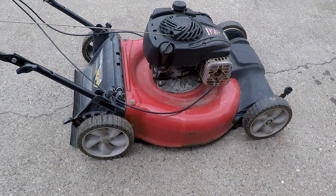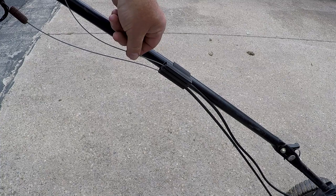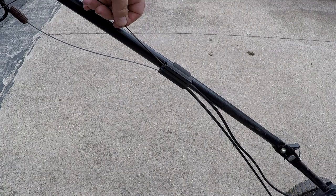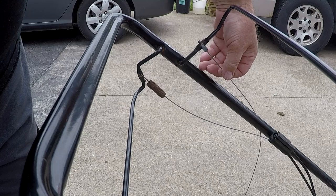Hey folks, I'm Lonnie Johnson, welcome back to my channel. I have a push mower here and there's a cable on it that's not working. As you can see, there are two different cables set up here. This cable right here attaches to the starter brake — you have to have this pulled in before it'll start. This one here, as you can see, is broke. I'm going to be replacing that and show you how to replace it.